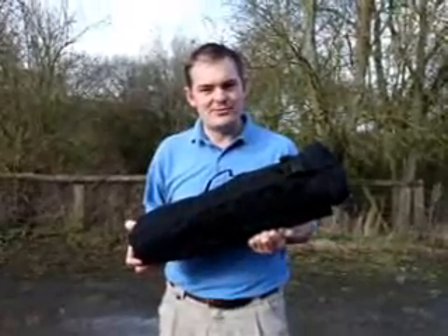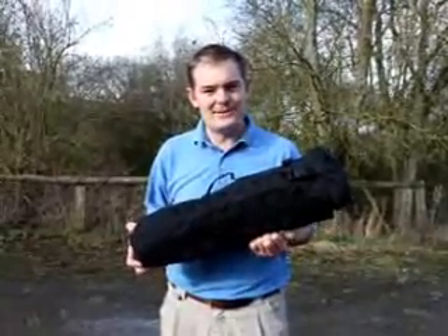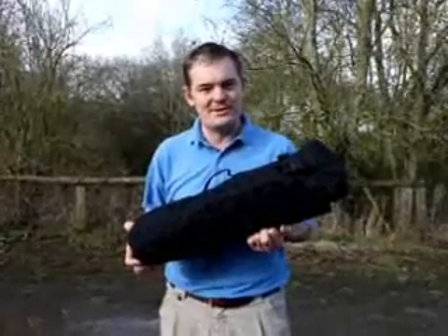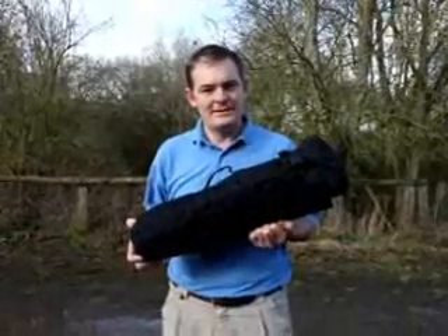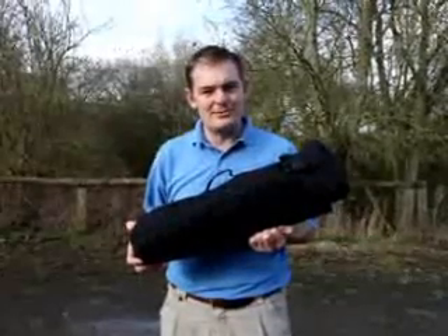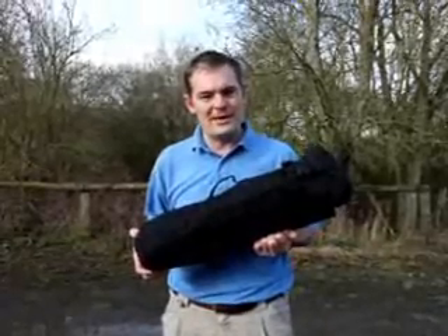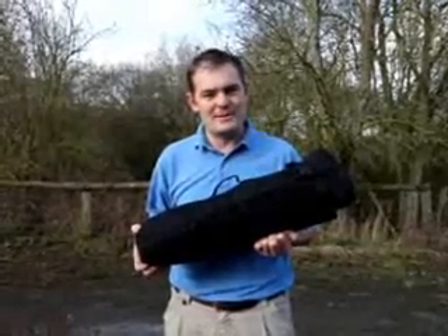This is a Prometheus teammate rescue stretcher. It's designed to be a rapidly deployable, very lightweight stretcher for rescuing someone from a hostile environment. The idea is that the rescuer can approach the casualty, put the casualty onto the device very quickly, and as a single person remove them from the area of threat in a very short space of time.